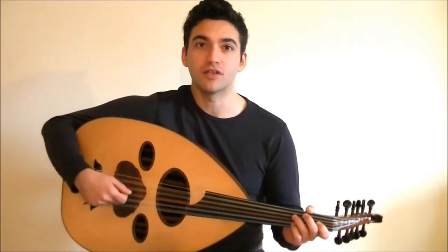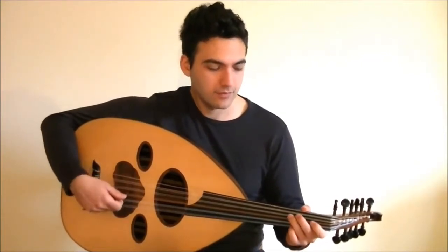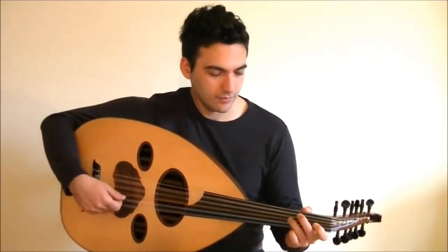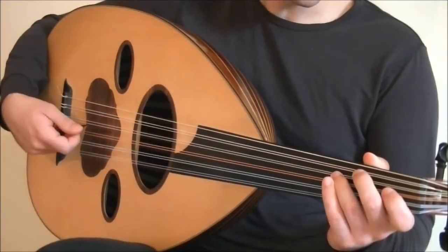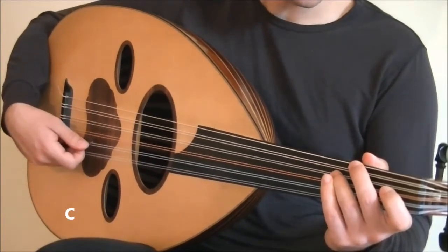Let's try to play this riff together. Here it is, slowly. The first part of this riff goes like this — start out by playing C, then a three-stroke accent on G.